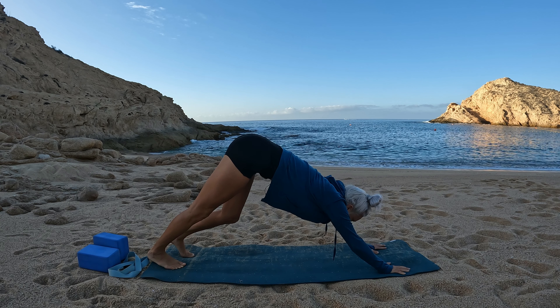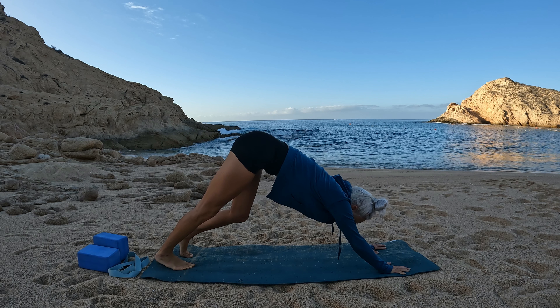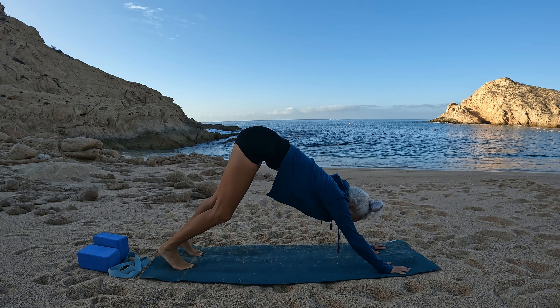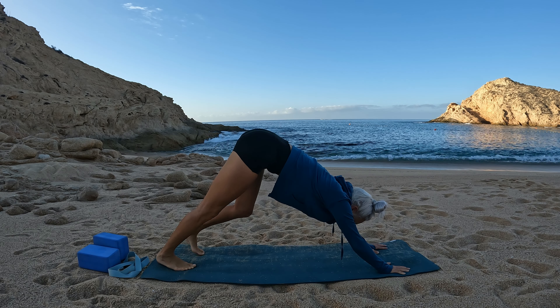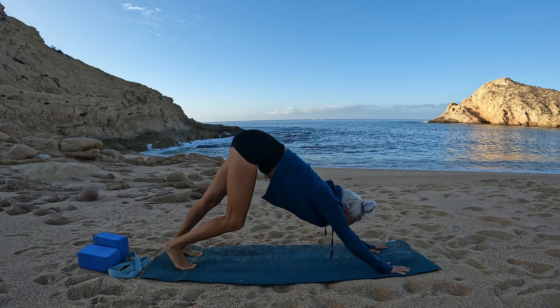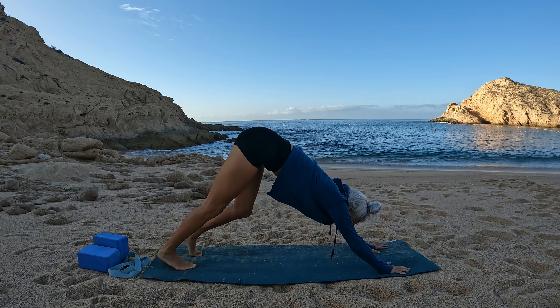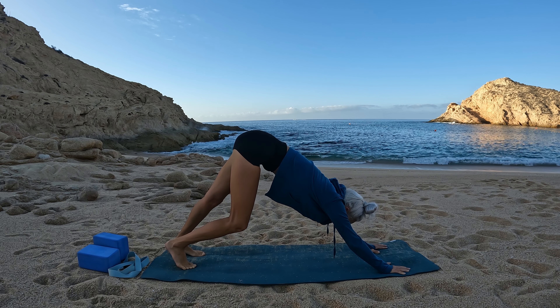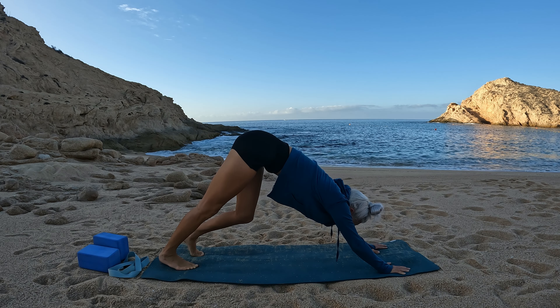Pedal those feet out, taking one heel towards the earth then the other. Sync your breath with the movement of your body.